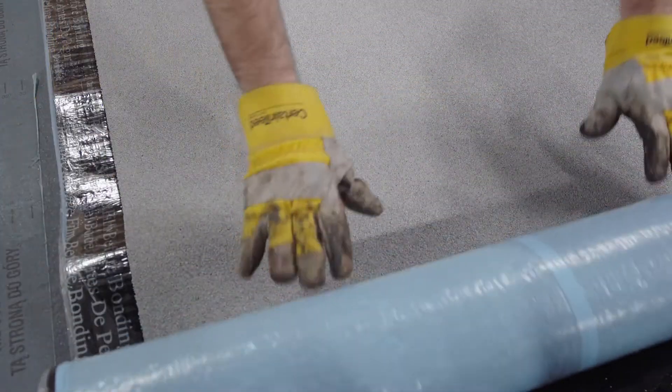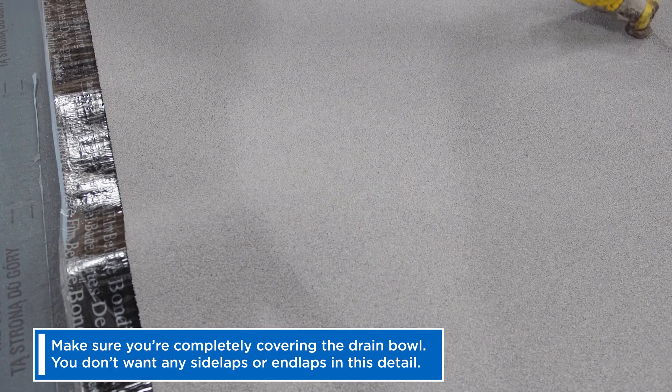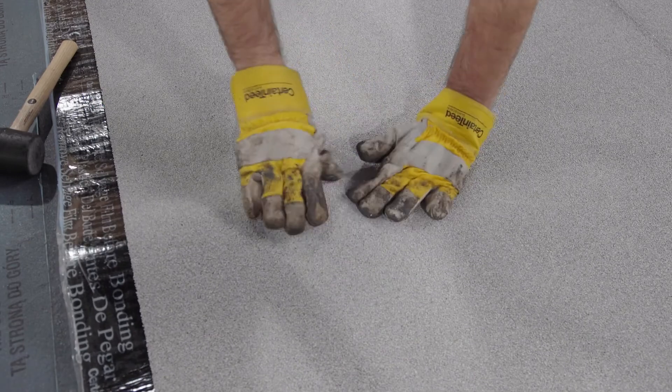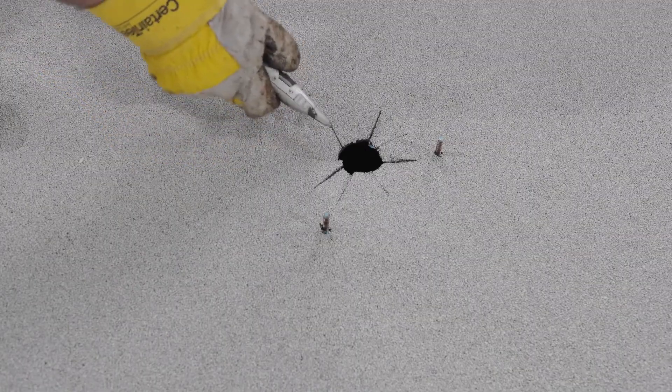Now you can install your cap sheet. Make sure you're completely covering the drain bowl. You don't want any side laps or end laps in the detail. Just like the base sheet, the fastest way is to roll out your membrane, allow the bolts to come through, and cut out your opening.